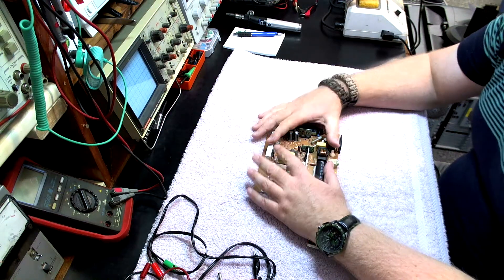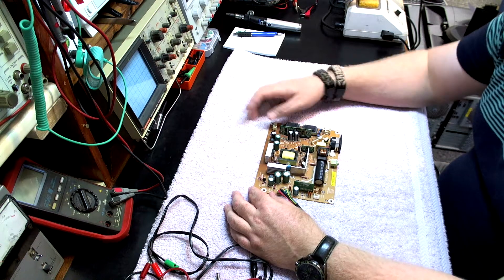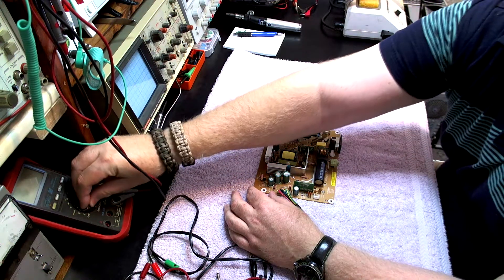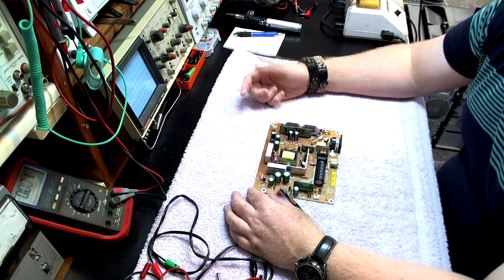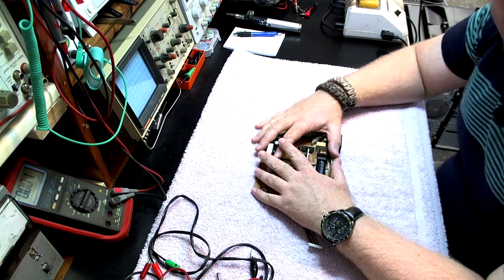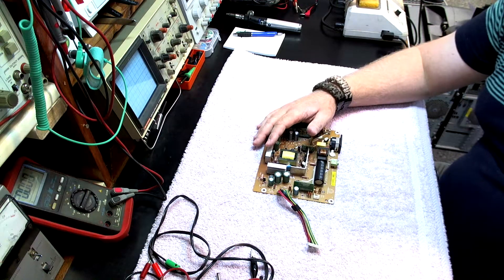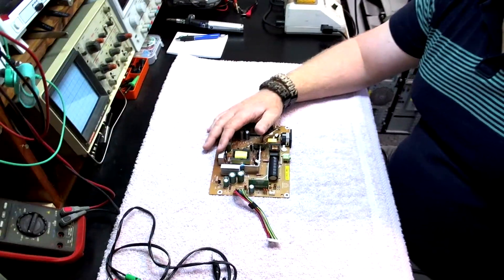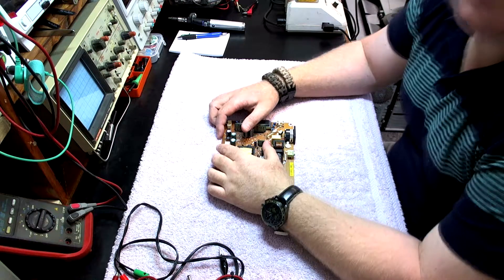Just to give you an example — I'm working on this switch mode power supply board. Here you would actually be able to get an interpretation of the screen as well as see what's currently displaying on the multimeter, which could come in handy when I'm doing fault diagnosis videos or repairing something. This angle can be adjusted slightly to just about any angle you could ever want when it comes to repair videos.